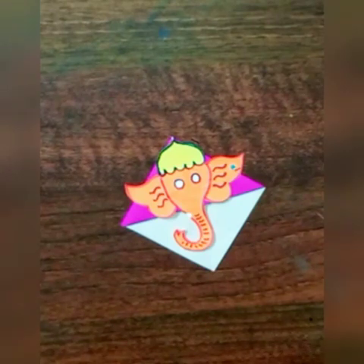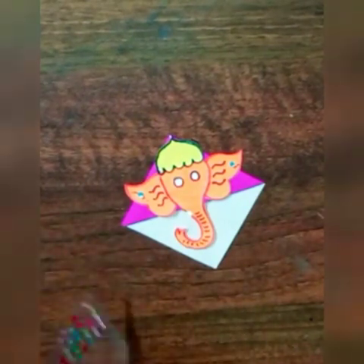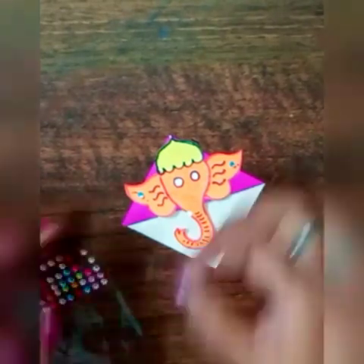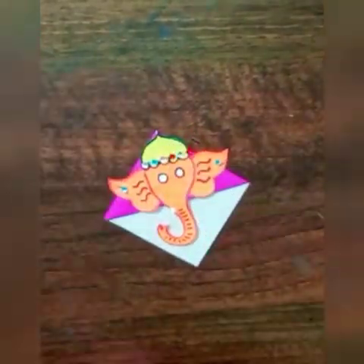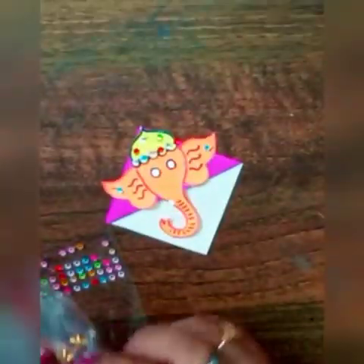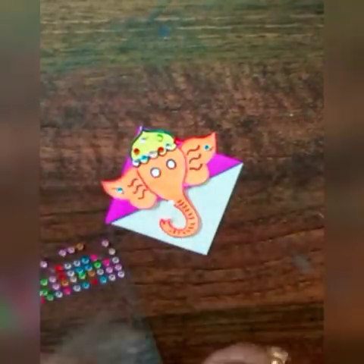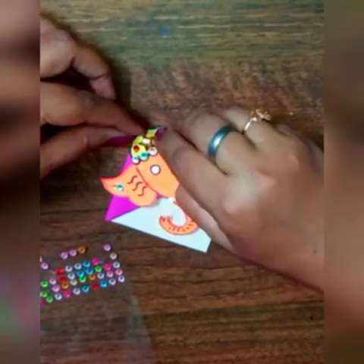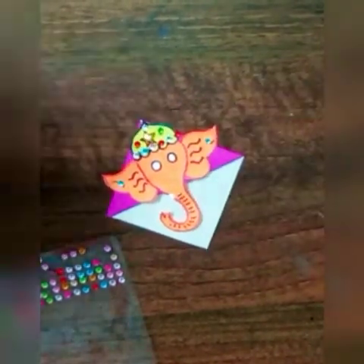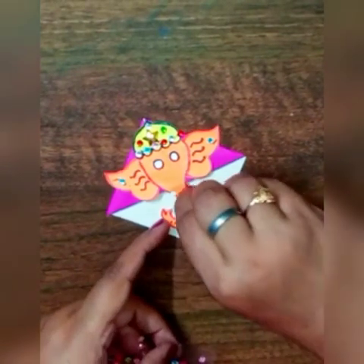You can paste any stones which are available at your home. In the center I will paste a star like this. I am also putting some stones here.